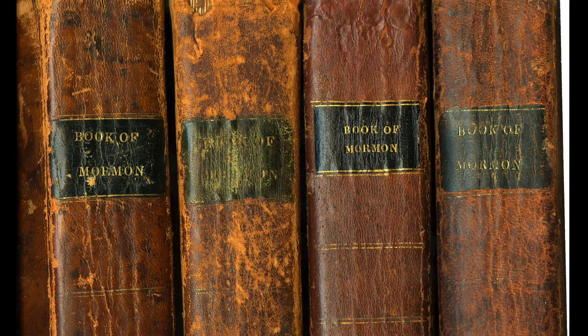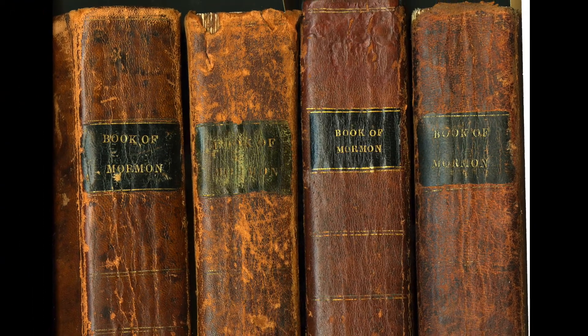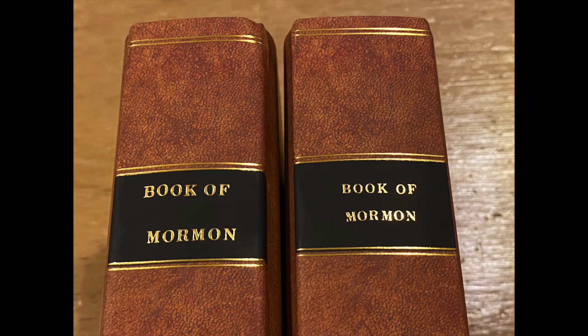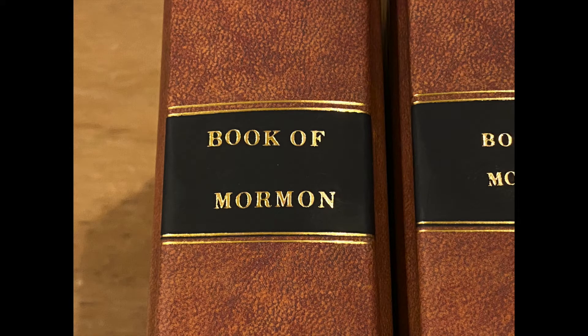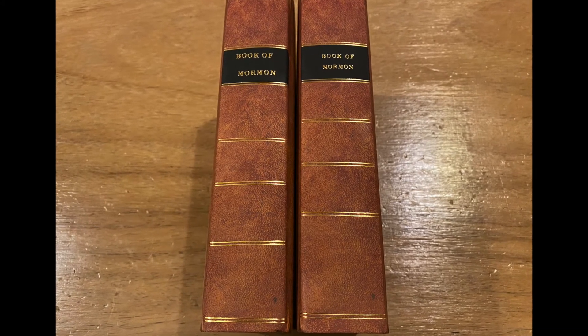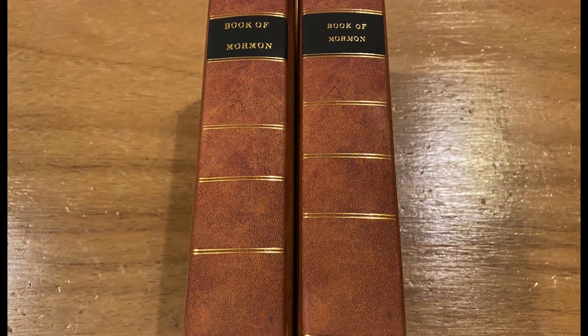What I didn't know was that the original 1830 had several types of font for the spine title. So these Palmyra replicas also have two spine styles. The printers even went as far as to offset some letters in the spine to make it look authentic. The gold lining placement was also unique, and the two replicas here have differences in the gold lining on the spine.